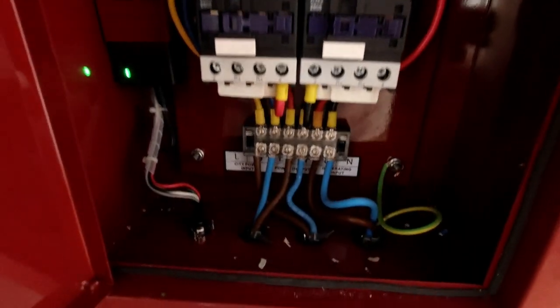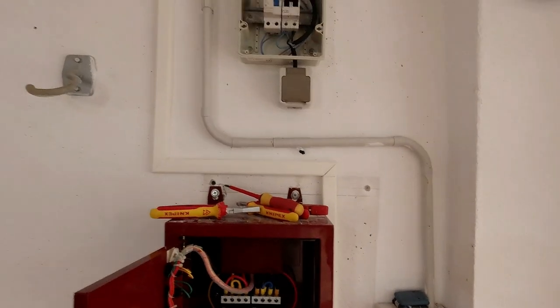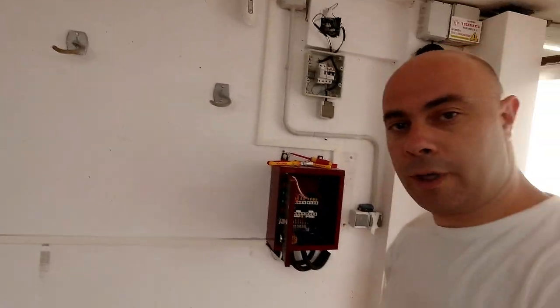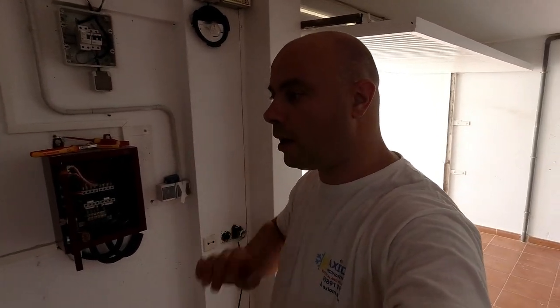So we've finished wiring our box — the wires go into that conduit all the way around and up into the house. So we're going to finish for today. All this is ready, wires are ready.